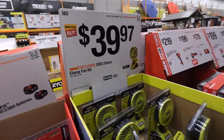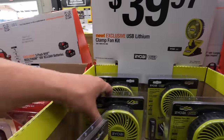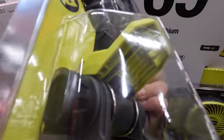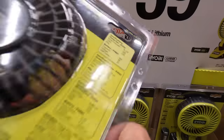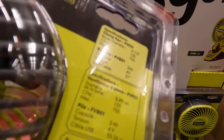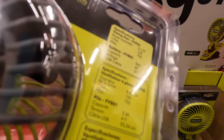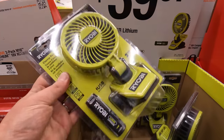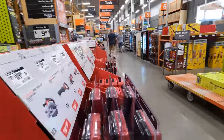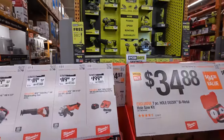That Ryobi fan is awesome — I've got to look at it again. First time seeing this fan. Power button on the back, 3½-inch, 135 CFM, 4 volts. I love this thing. I'm buying that today.